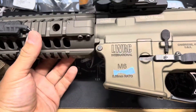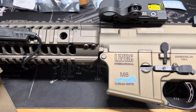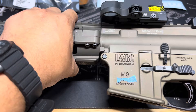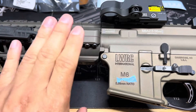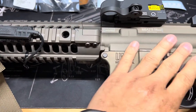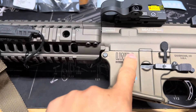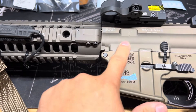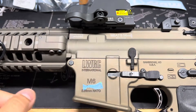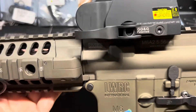This is the LWRC M6A2 5.56 complete rifle. I bought this almost eight to ten years ago, so it's been a while. They no longer sell this — I don't think they sell this color anymore; I believe they discontinued it. You can see right there: LWRC M6A2 5.56.